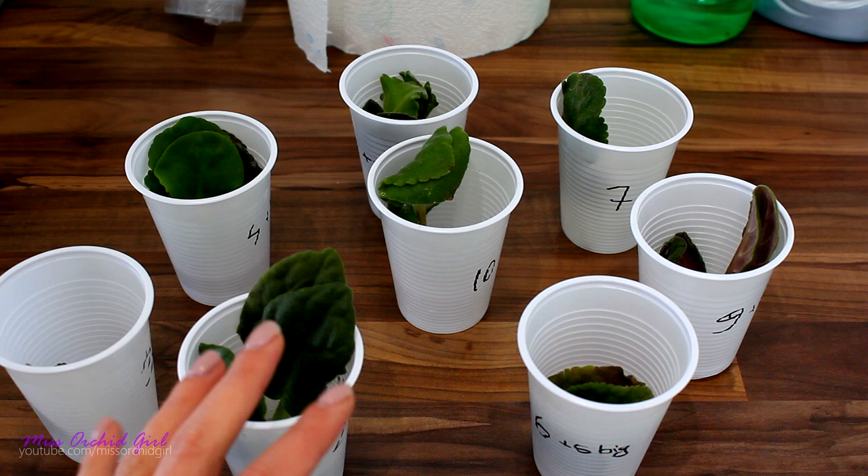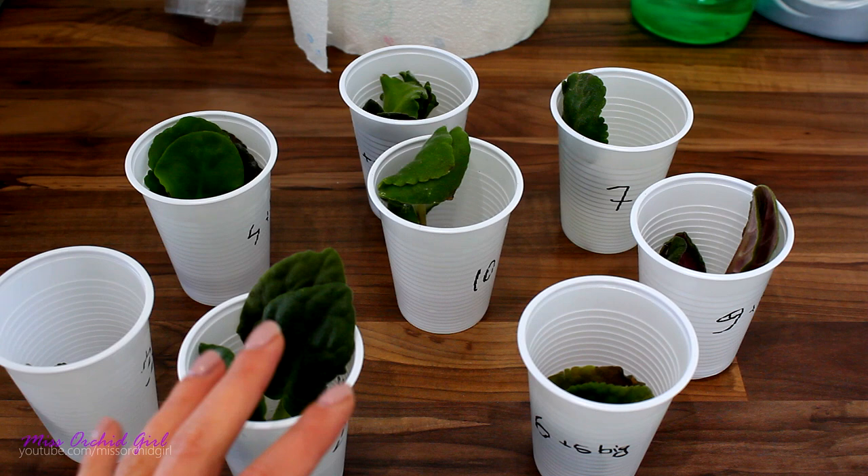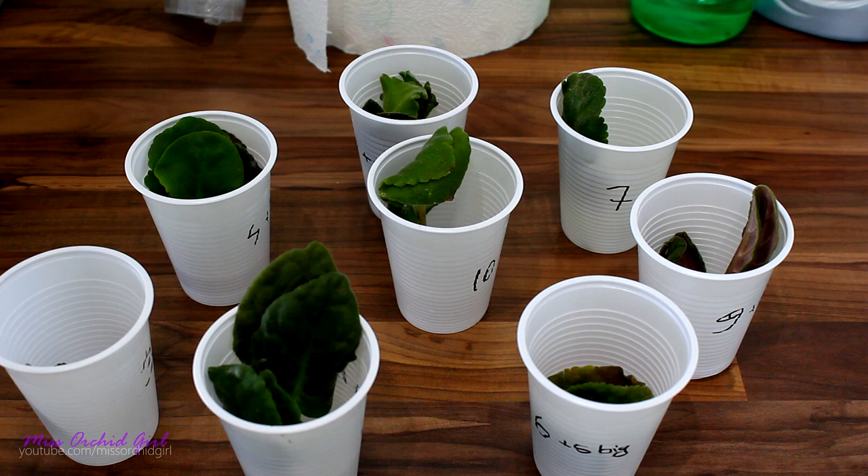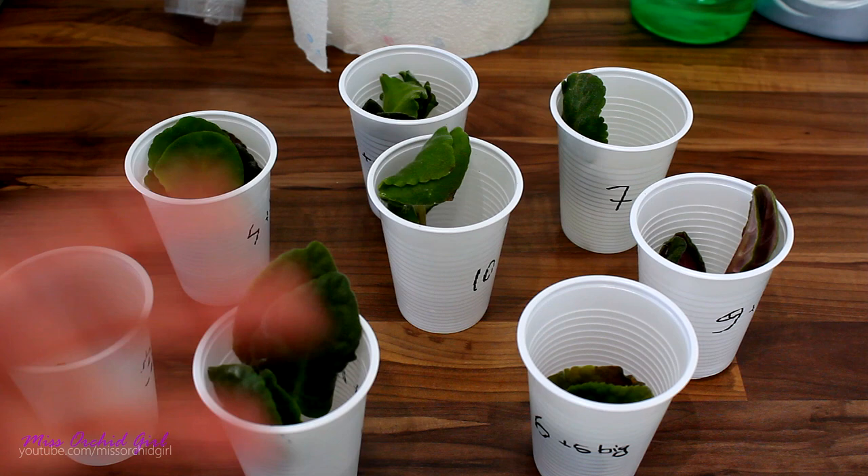Lucky enough, I had a relative coming to visit and she brought me some leaves. These leaves spent a few days in the box, but what my mom did was put damp cotton around the little stems. Each individual leaf was wrapped like that. So they all fared quite okay, but it is time to put them into more adequate containers.